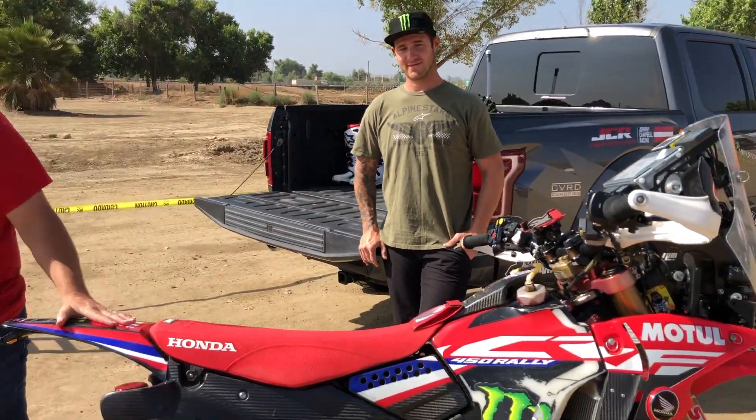As far as gearing goes, what's the top speed on this bike? I'm scared to really find out, but I'd say it's close to 110 to 150 miles an hour — pretty sick. Anyway, Robbie Brabeck, thank you for taking the time. This is a badass machine — the 450 CRF rally.